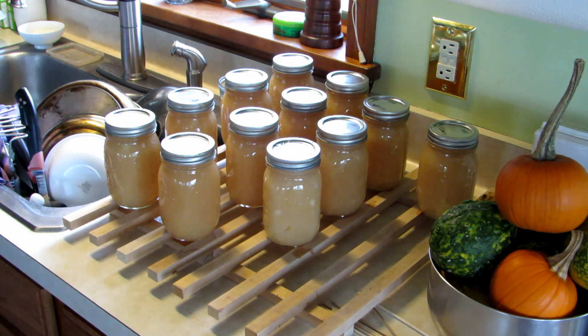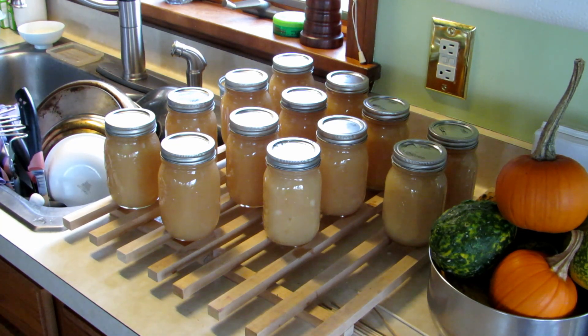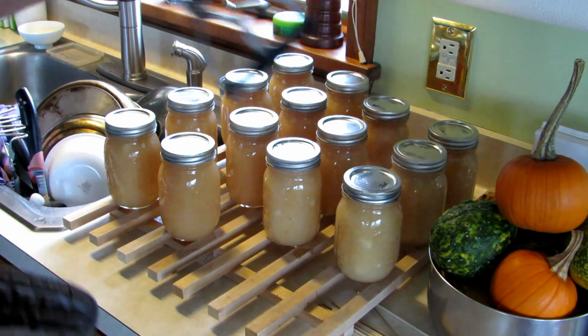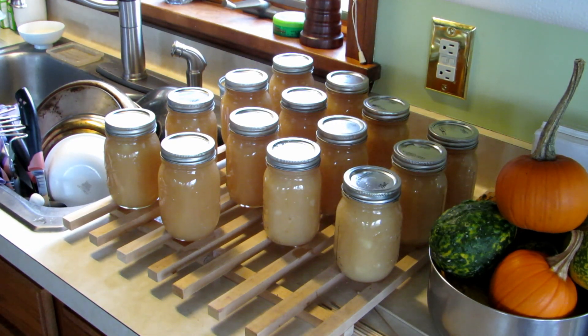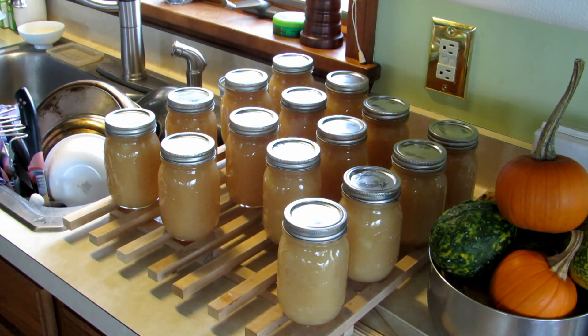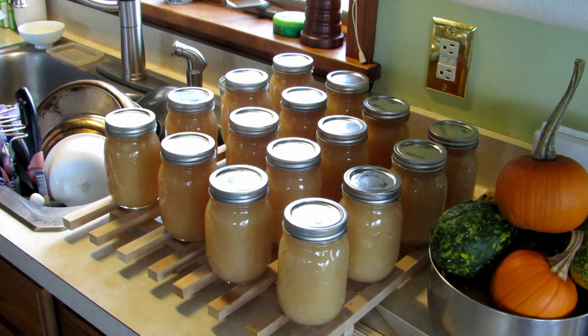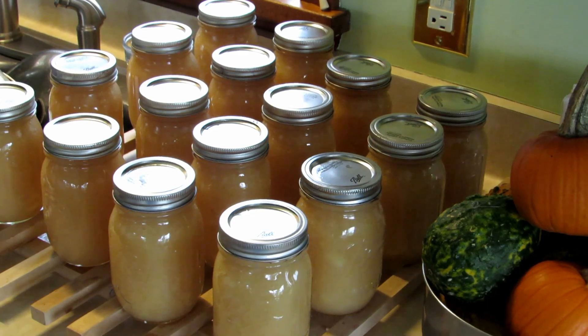You can do the math — to get a fresh product like this, it really doesn't cost that much. It's mostly just the couple of hours it takes to process it. I'm going to let these jars sit on wooden racks overnight to cool before removing the rings, washing the jars, and labeling them.